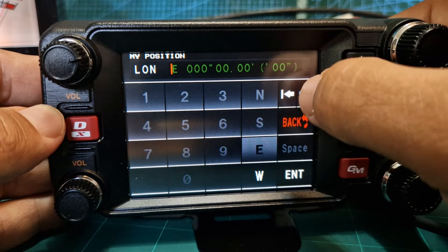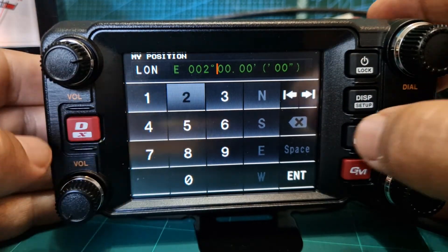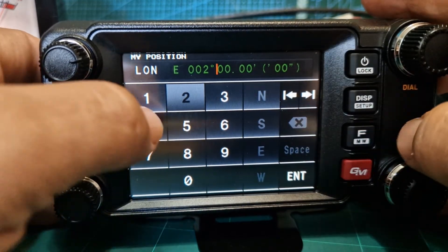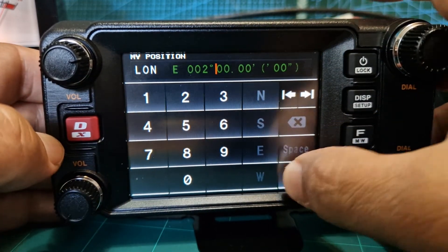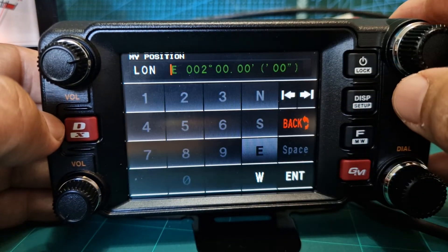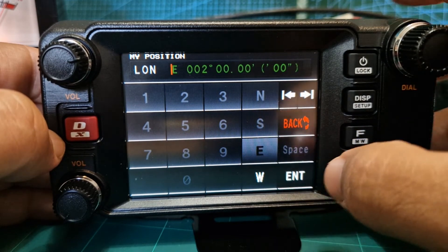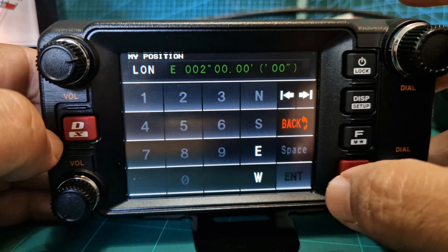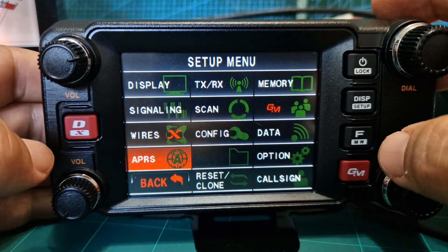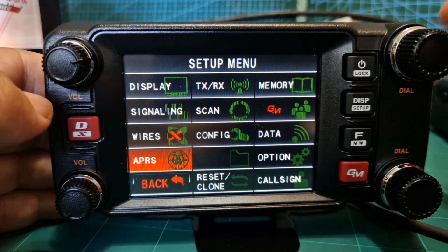Then go to longitude, scroll across, and put in your value. Make sure you select West — go back to the top, select West, and enter it. Back out and we've now got a manual position saved.